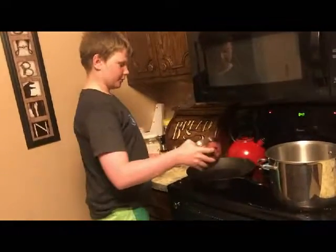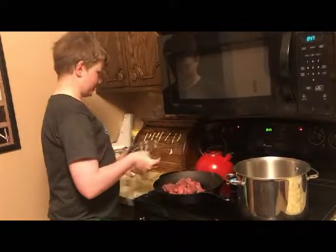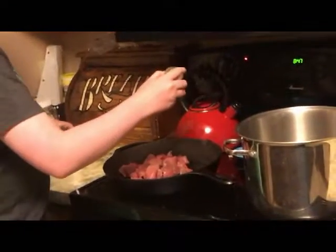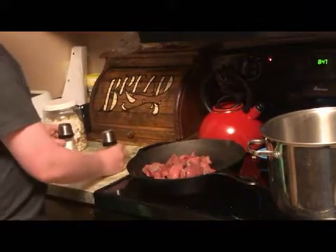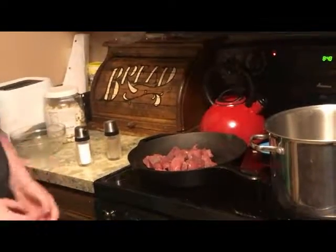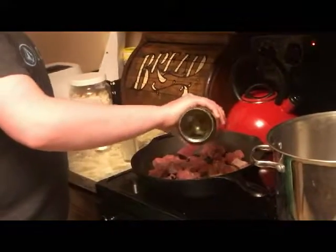You want to start by heating your pan to a medium heat and put in your meat, then season with salt and pepper. You then want to stir until the meat is slightly brown, and also add a little bit of vegetable oil to your pan.